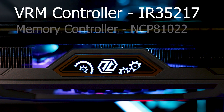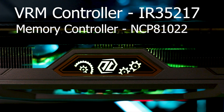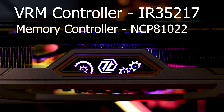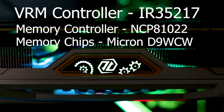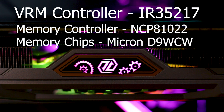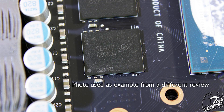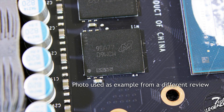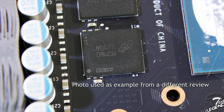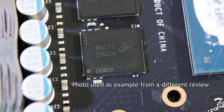The memory voltage uses a two-phase design with an NCP81022 controller manufactured by ON Semiconductor. The memory chips are GDDR6 manufactured by Micron with model number D9WCW, corresponding to serial number MT61K256M32JE14A, and are specified to run at 1750 MHz by default.